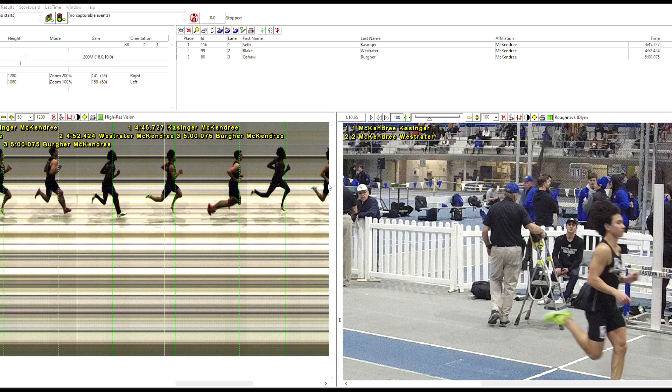Settings-wise, we are running 1080p, 90% compression — so even a little bit less compression. Shutter speed: 240. Probably could have gone a little bit higher on that, but it produced images that were very clear.